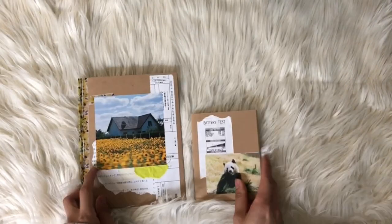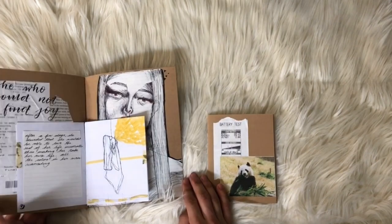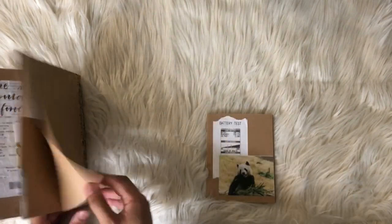Hey guys, welcome back to my channel! My name is Rain, and for today's video I'm going to be teaching you how I made these booklets that I sent to my pen pals.